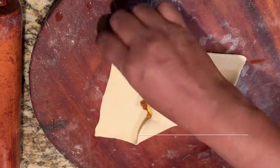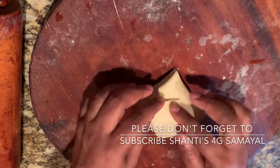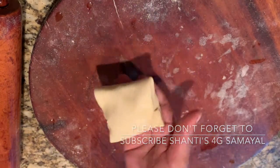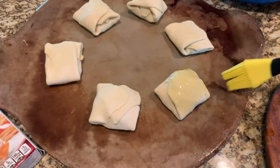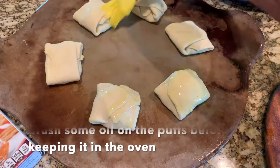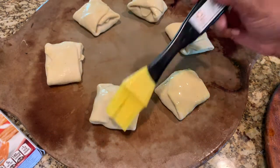Please don't forget to subscribe to Shanti's channel. Before placing them in the oven, brush some oil over the puffs and then put them in the oven.